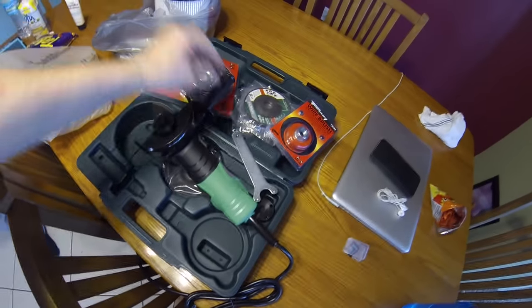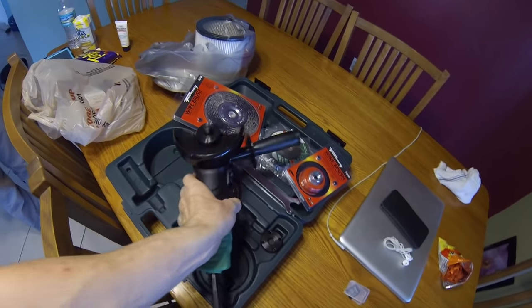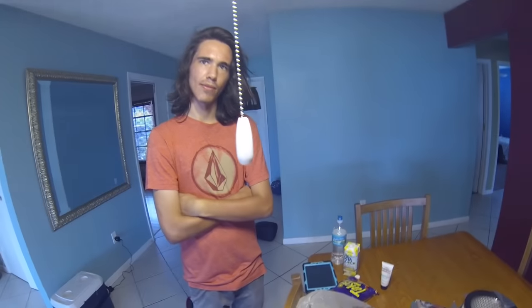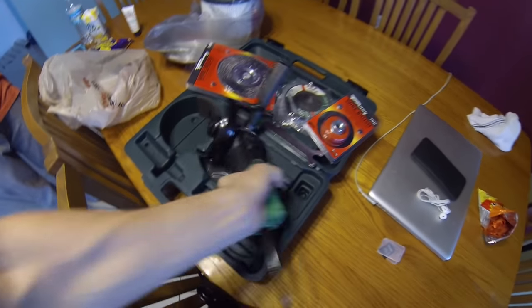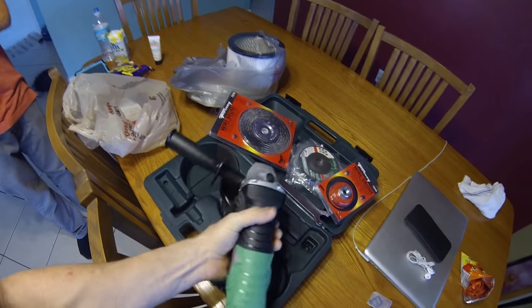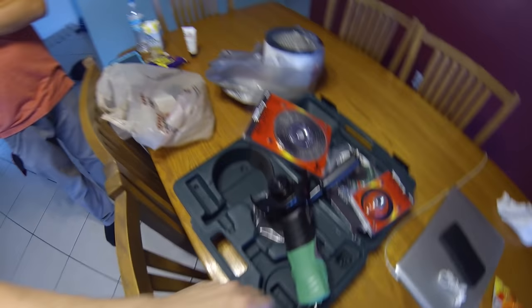We went ahead and bought a new angle grinder — it was like 40 bucks, a Hitachi, which is a pretty good brand, over at Lowe's. We've been using that old Chicago Industries grinder and it's getting tired.